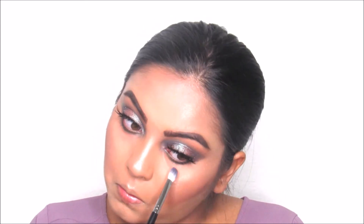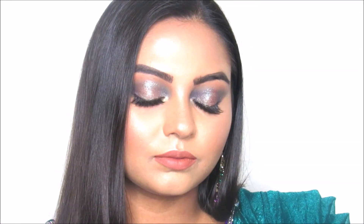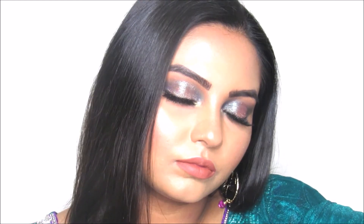I'm going to take this Huda Beauty Trendsetter liquid lipstick and apply it all over my lips. This is the finished look — thank you so much for watching, please subscribe to my channel and give this video a big thumbs up. Happy Diwali to those who are celebrating!